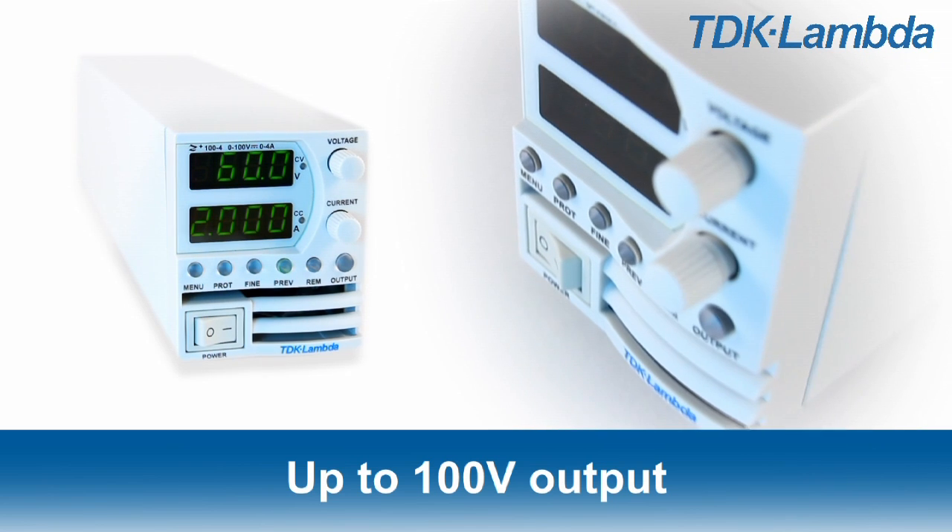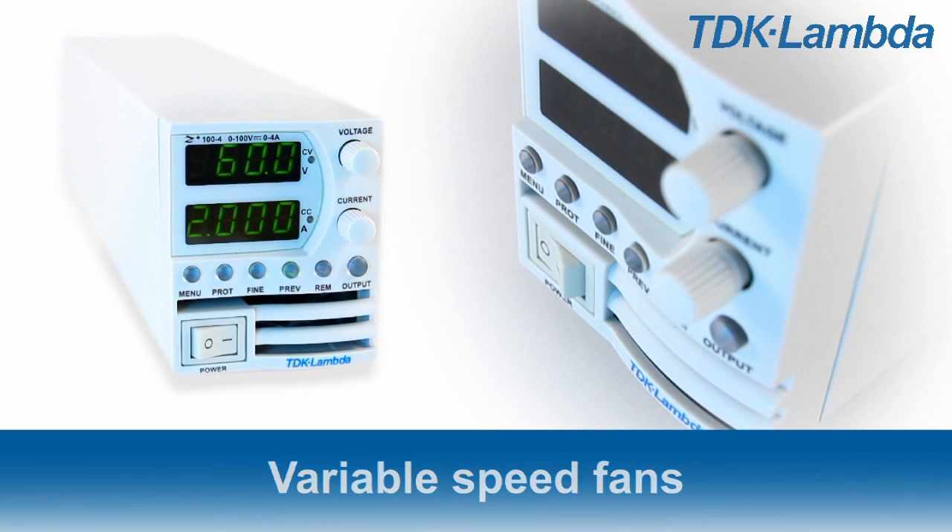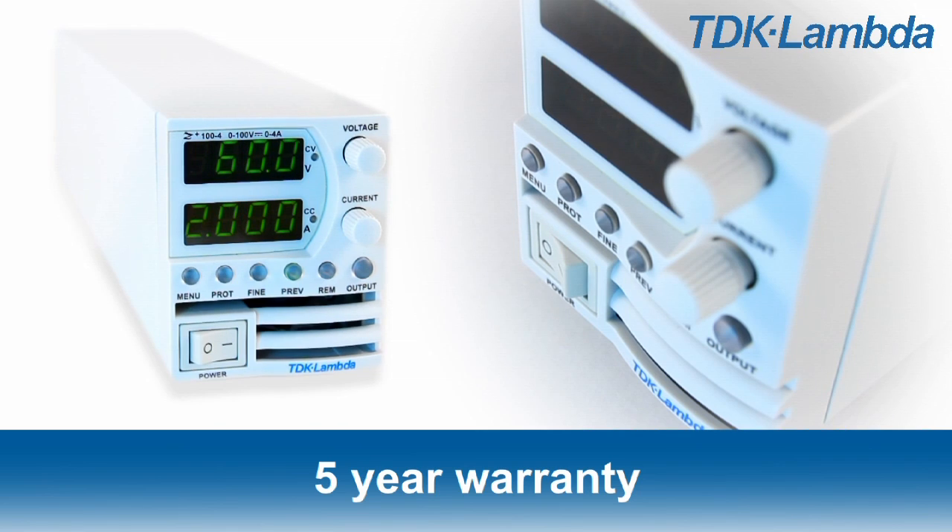Z-Plus is available with outputs up to 100 volts DC, has variable speed cooling fans, and is backed by a 5-year warranty.